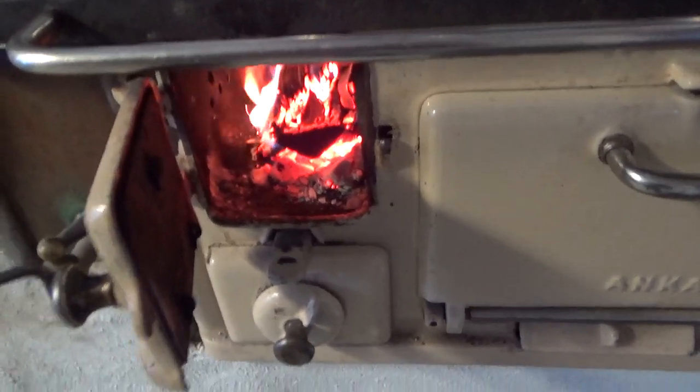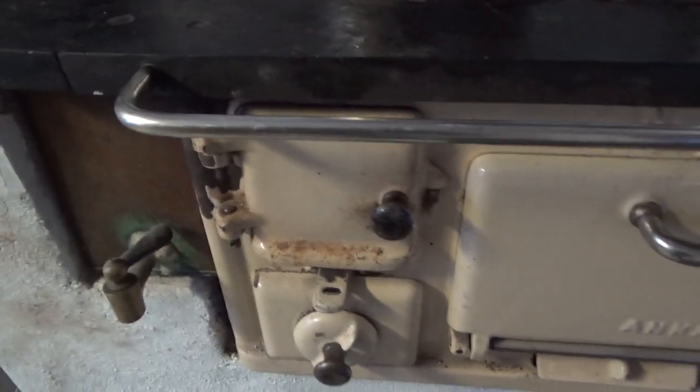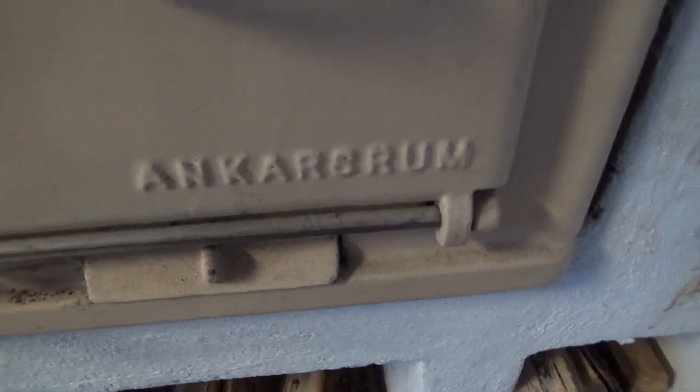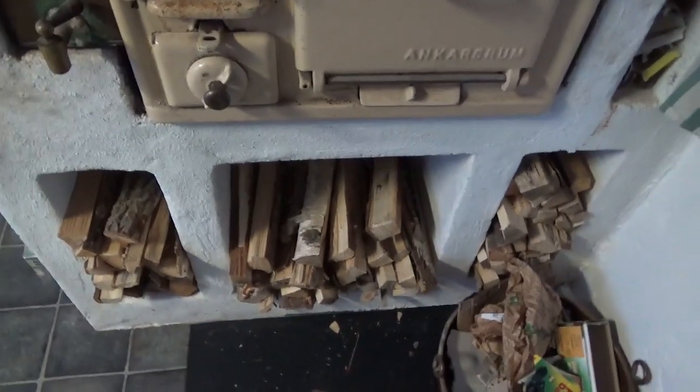And here's the fire. Old Swedish wood stove — Ankarsrum. And firewood of course.